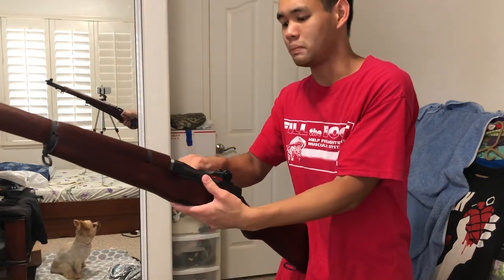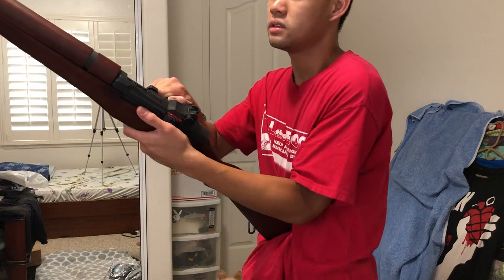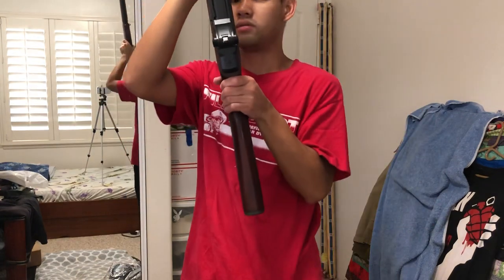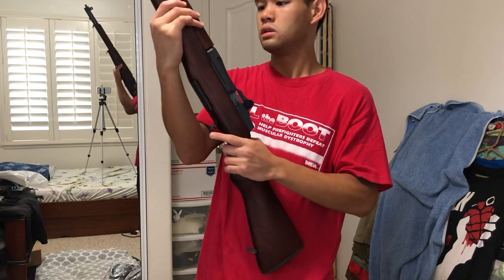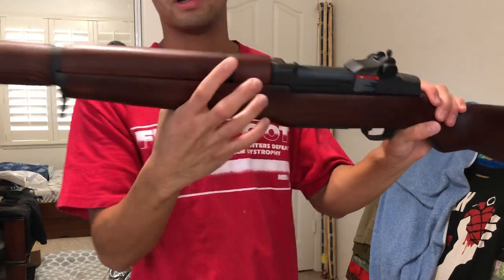Your bolt does not lock back as far as I know, but that's also parkerized. Inside there's your hop-up — drum style, like a G3. We all know how that works. And all the trademarks are beautifully engraved into the rifle, very close to the real M1. It's got the ribs right here on the receiver, also parkerized.